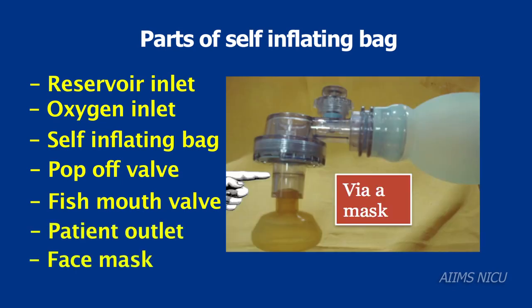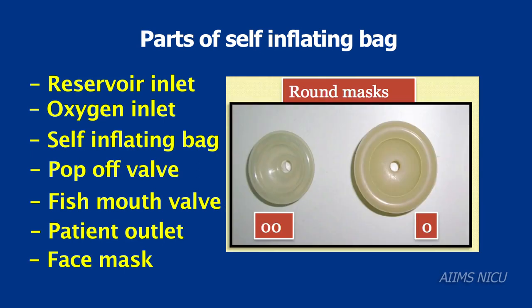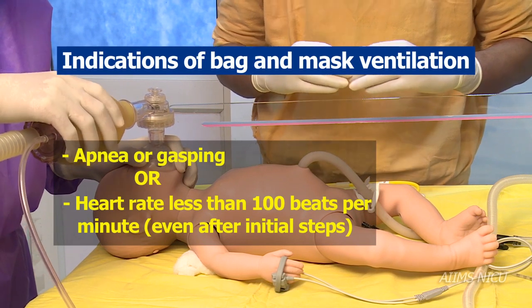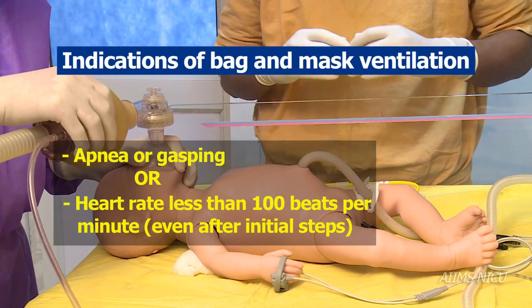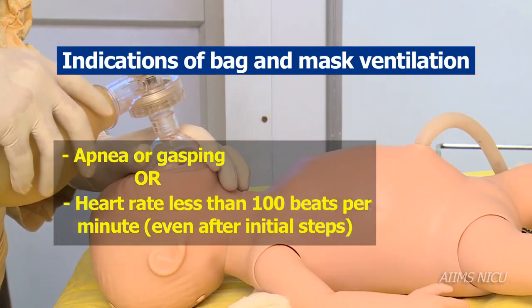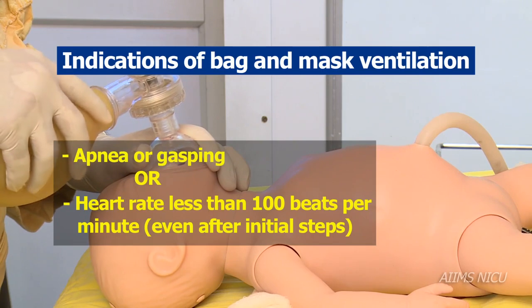The face mask is attached to the patient outlet and comes in sizes 00 and 0. The indications to use bag and mask ventilation include an apneic or gasping baby, or a baby with heart rate less than 100 per minute after the initial steps of resuscitation.